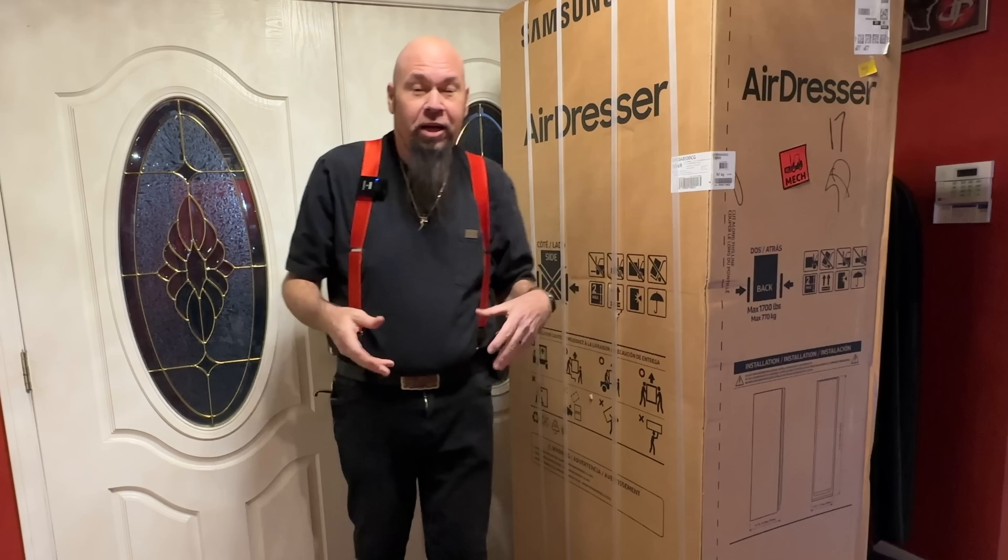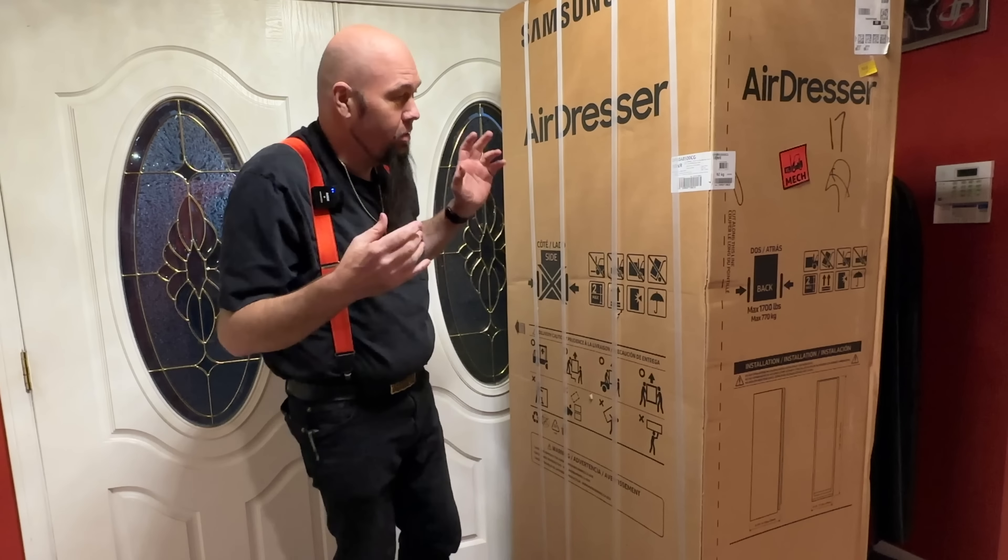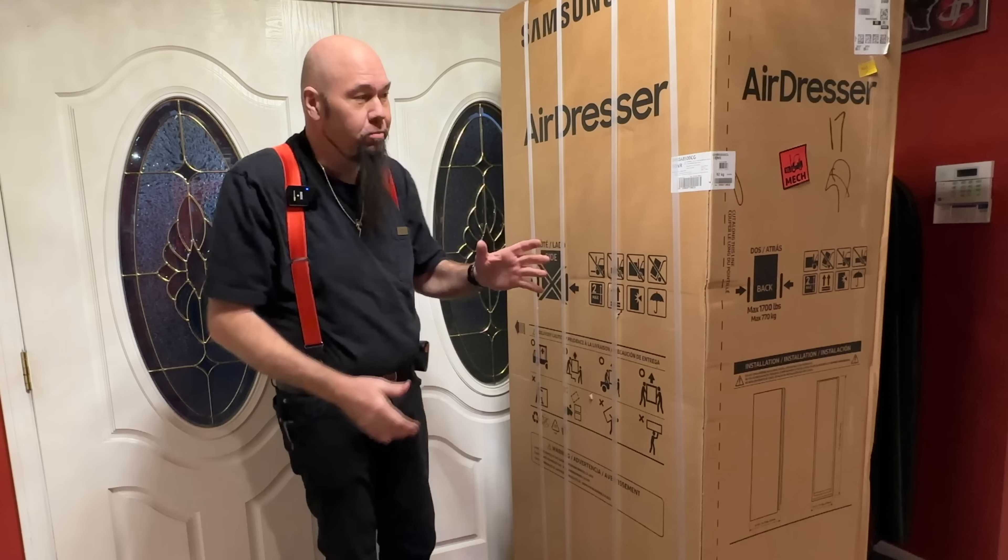This is the fun thing about my channel — you never know what I'm doing. Sometimes I'm cooking, sometimes it's cars, and sometimes it's clothing-related items.